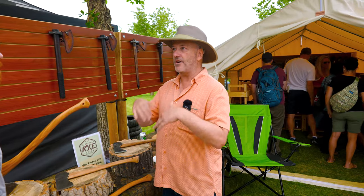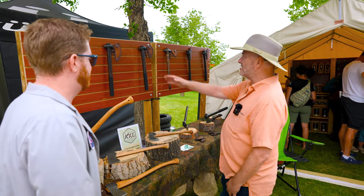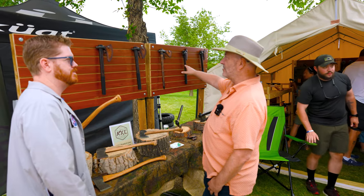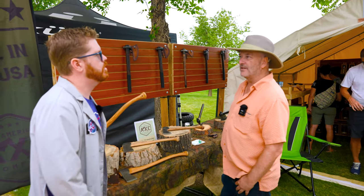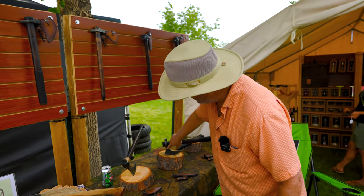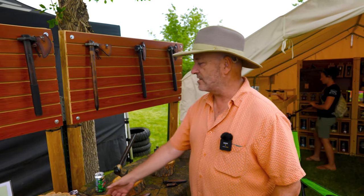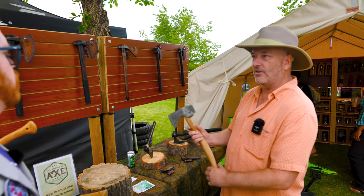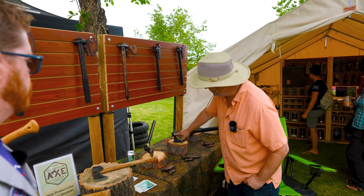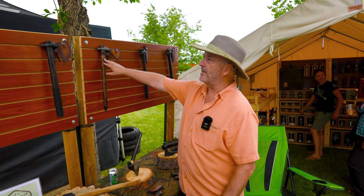We also have the Fireside Splitter, designed specifically for cutting cordwood. I engineer the heads for modern-day use cases. We also carry tomahawks, made for us by the McEwen family on the east coast — three generations of blacksmiths. The main difference between a tomahawk and an axe is that a tomahawk has a straight edge coming off at 90 degrees from the handle, whereas an axe has the head integrated with the handle.